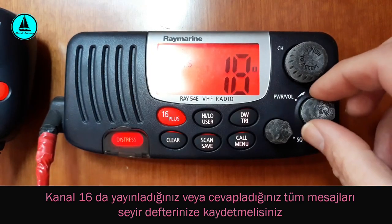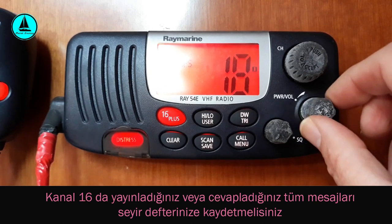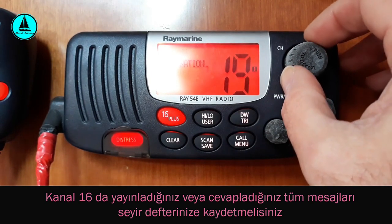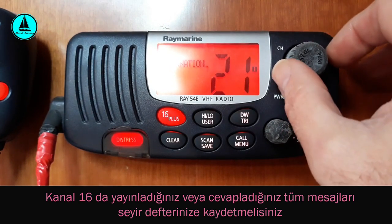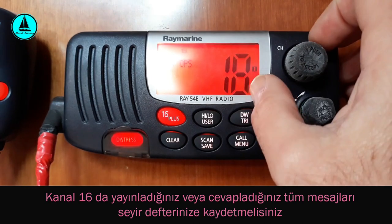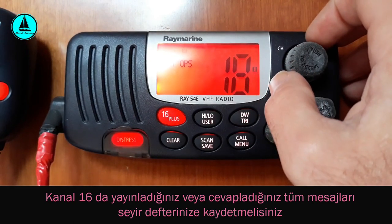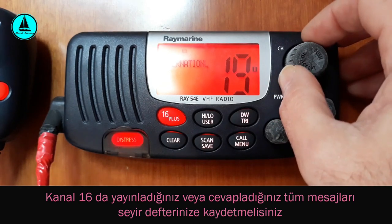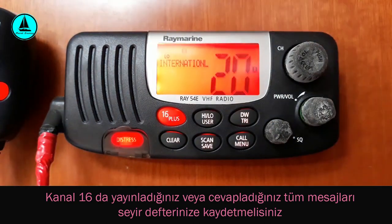Sağa doğru saat yönünde çevirirsem telsizim açılıyor ve volümü yükseltmiş olurum; tersine çevirirsem volümü kısmış olurum. Hemen üstünde kanal değiştirme nabım var. Saat yönünde çevirdikçe kanallar birer birer artar, tersine çevirdikçe azalır. Her kayıtlı kanalın karşılığı gelen bir frekans değeri söz konusu; kanal numarasını seçmekle o görüşmeyi yapacağımız frekans değerini seçmiş oluyoruz.